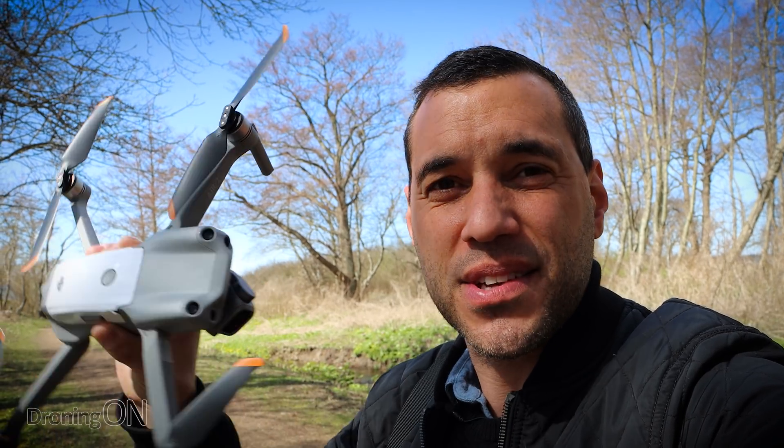That means it can avoid trees and hopefully twigs of death, as in this forest where I am right now. So we're going to get this thing in the air, get the app recording, show you the SD card footage as well, and we'll see how it gets on. We'll start gently but in this video we're going to push it to the extreme. Let's hope it doesn't crash.